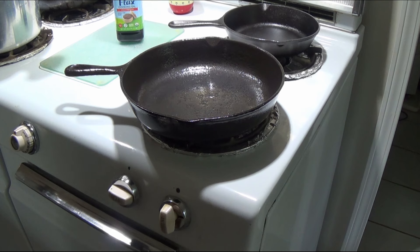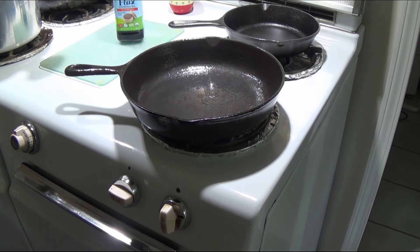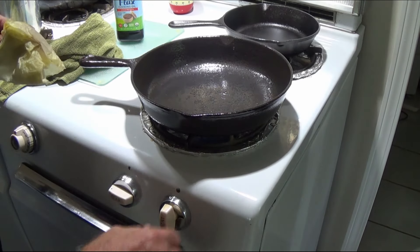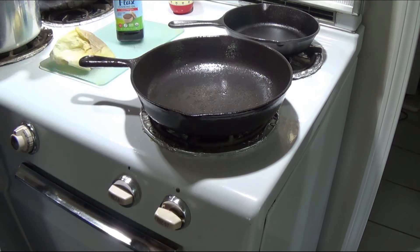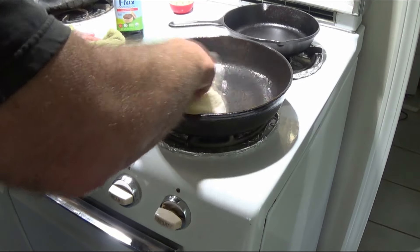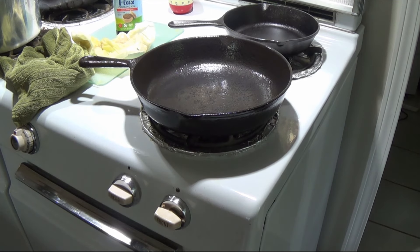We're going to let it heat up a little bit but we don't want it to smoke — then we're going to shut the fire off. Flaxseed oil doesn't smoke like olive oil would; olive oil right now would be smoking like crazy. We're going to shut it off before it starts smoking, let it cool totally. We're going to do this about four or five times on the stove top, then put it in the oven upside down at 400 degrees for an hour, let it cool in the oven, and do that probably three times.